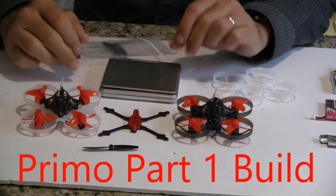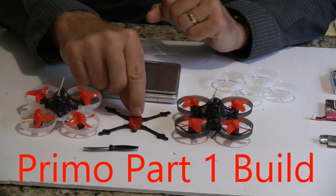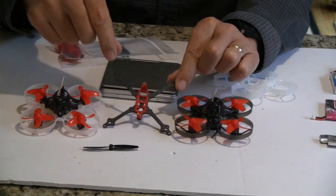Hi, this is John from Chicago. Welcome to my channel. Today I'm going to bring you a new class of quadcopter.